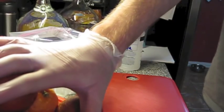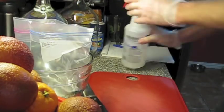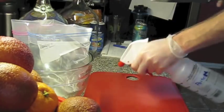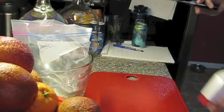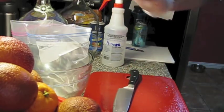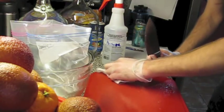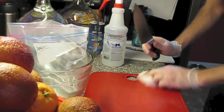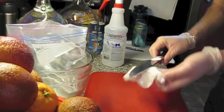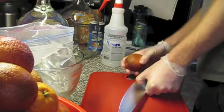So we've got the oranges, the biggies in the cup. Got the cutting board. Got some Star San right here — basically just going to spray down the cutting board a little bit here, and the knife, and the paper towels right here, just to sop up a little wet. Basically sanitize things, try and keep everything as clean of the bad bugs as possible.